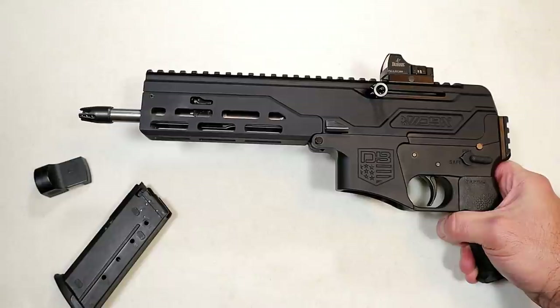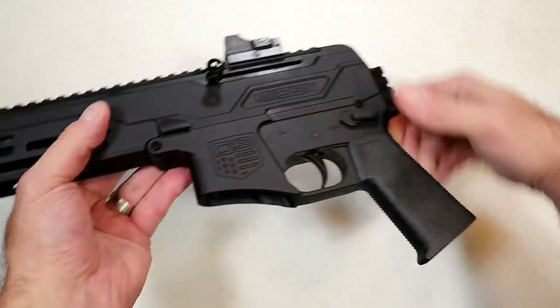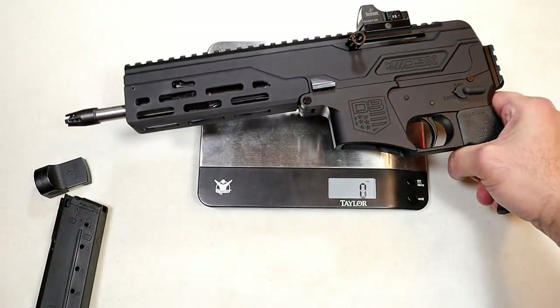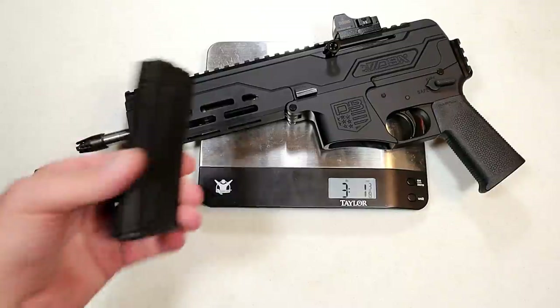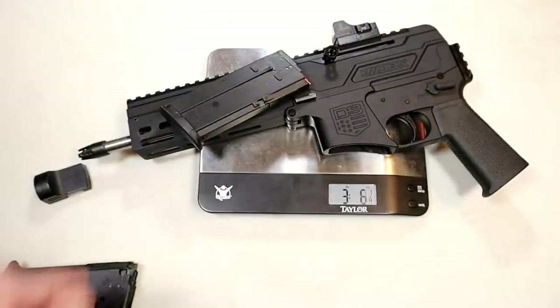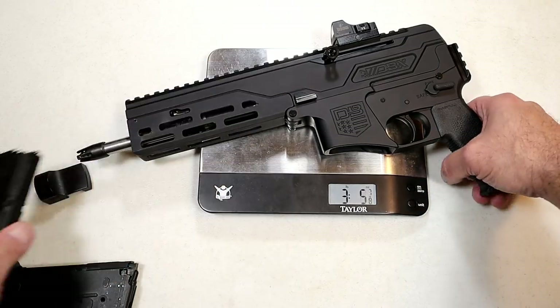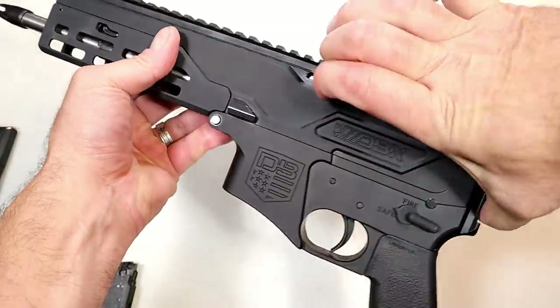I'm going with 40-grain Federal FN ammo — that'll be just fine. The magazines are 20 rounds; you could put a round in the chamber for 21 total. Now let's check out the weight — pretty stunning: three pounds, one and three-eighths ounces without a mag. With the optic and an empty mag, we're at three pounds, three and a half ounces. With a loaded 20-round magazine, still under four pounds — three pounds, eight and five-eighths ounces.